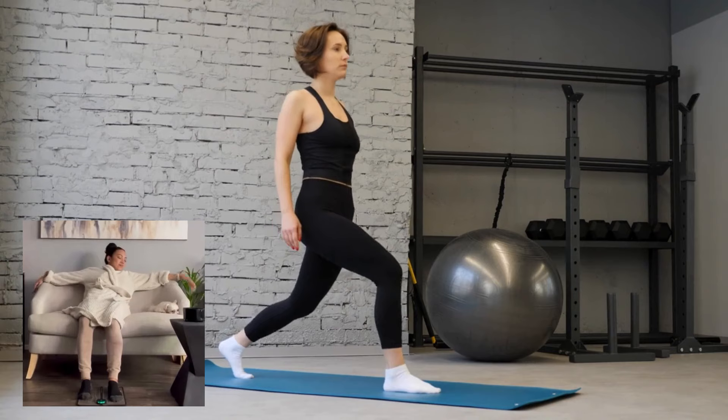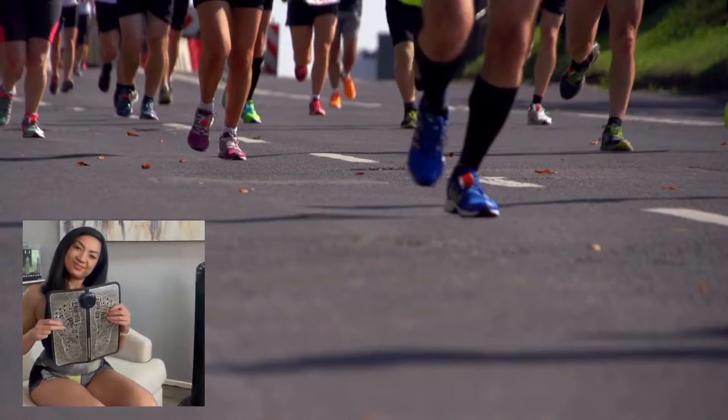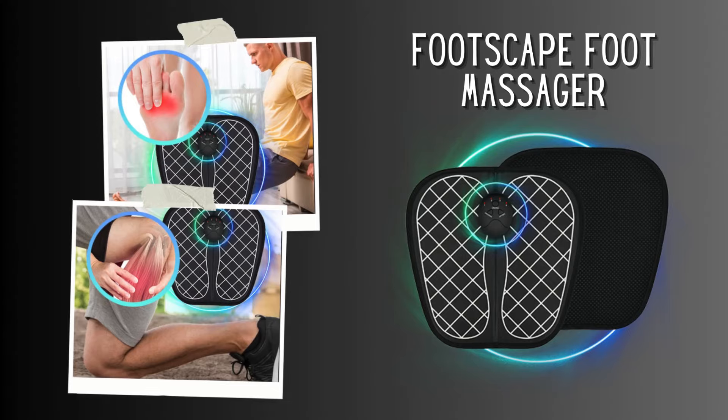The Footscape EMS foot massager is an electric-enabled massage mat carefully designed to take care of the sole of your feet. It works by pressing or rubbing the key acupuncture areas to relax them, moving from the legs to the entire body, relieving both physical and mental tensions. This EMS technology has been used for physical training for many years and allows different muscle areas to be simultaneously stimulated.